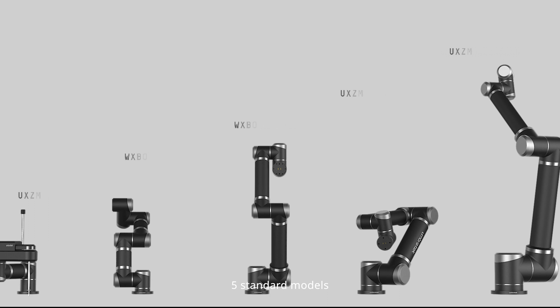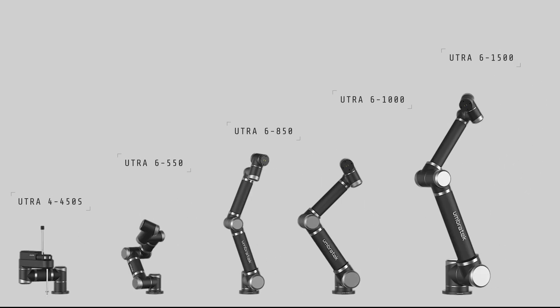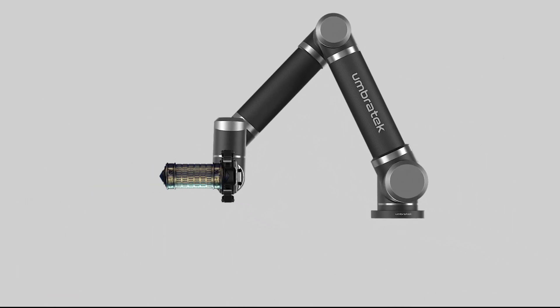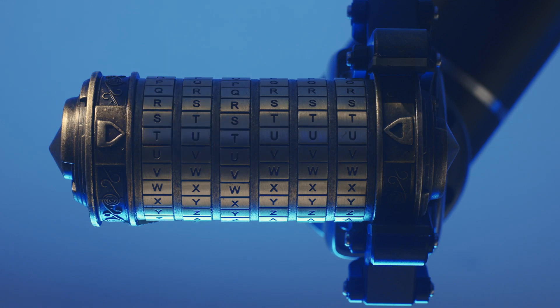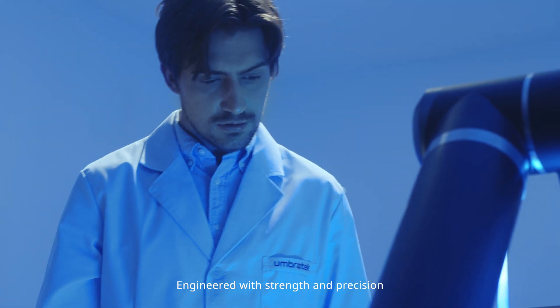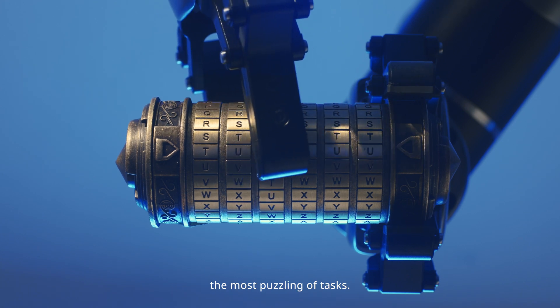Five standard models ready to go with customized solutions to give you that competitive edge. Engineered with strength and precision, the Utra-Series is capable of completing the most puzzling of tasks.